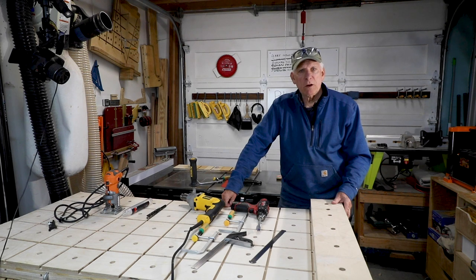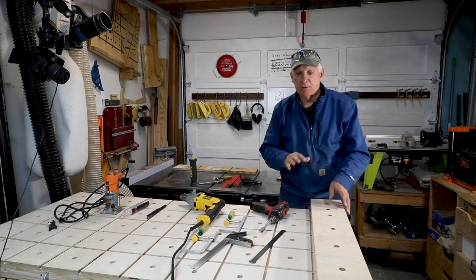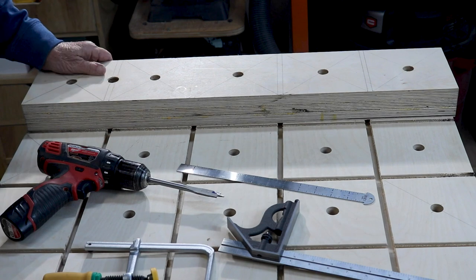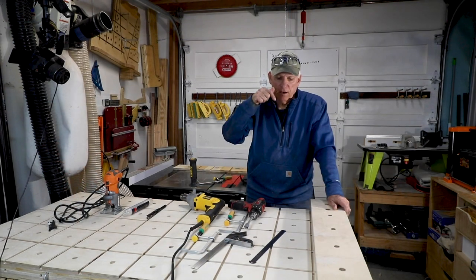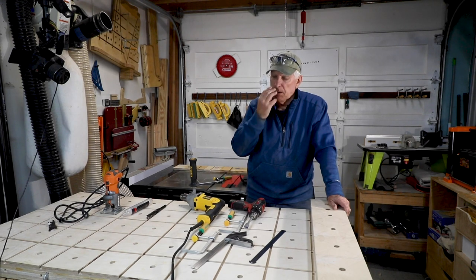Let's talk about one way to do really straight dog holes in a workbench. I'm finishing up a thing called a pop-up workbench and I wanted to get dog holes in it, and as you can see I've already done that. The whole idea is to get nice straight perpendicular dog holes and get them lined up really well.